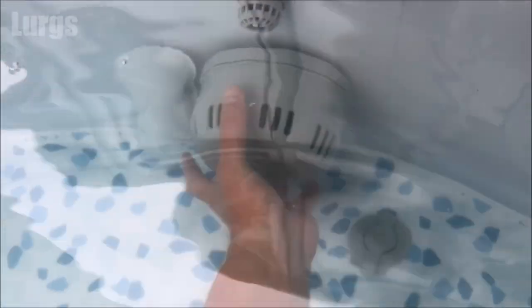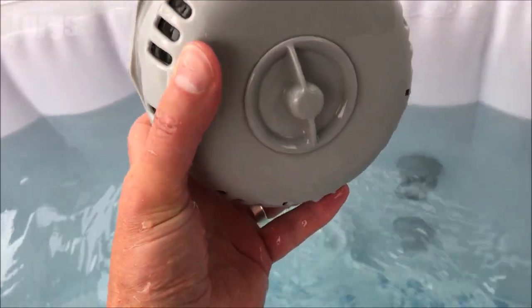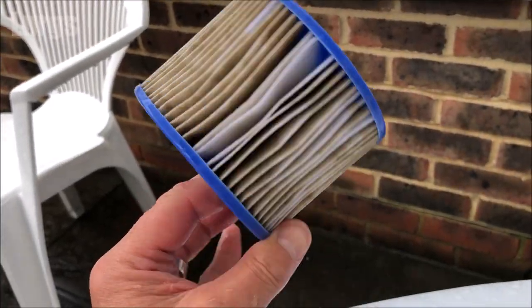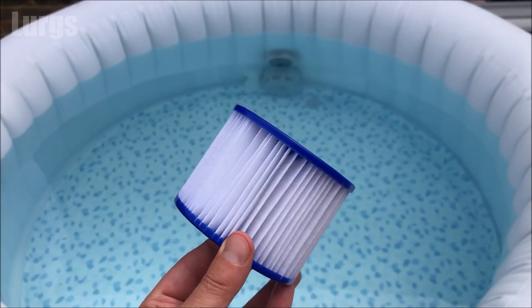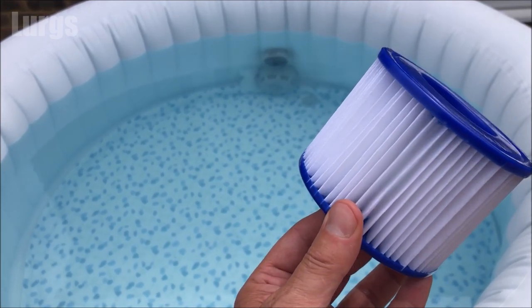Tip seven: make sure that you change your filter regularly — probably about every three to seven days. It is really important to put a nice brand new fresh filter inside your Lazy Spa as this will really help keep the water much cleaner. This is what a dirty filter looks like, and this is a brand new clean one. There's a link above about how to replace the filter on this Bestway Lazy Spa.